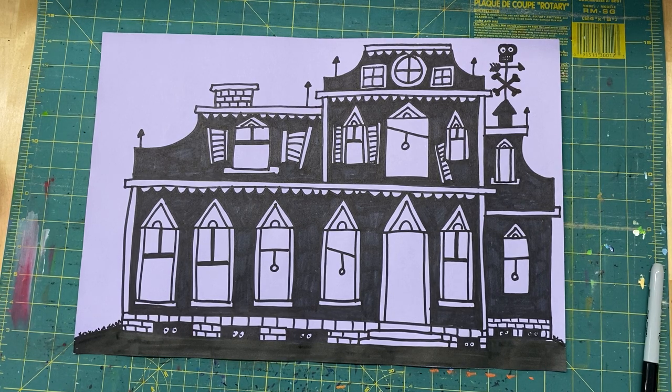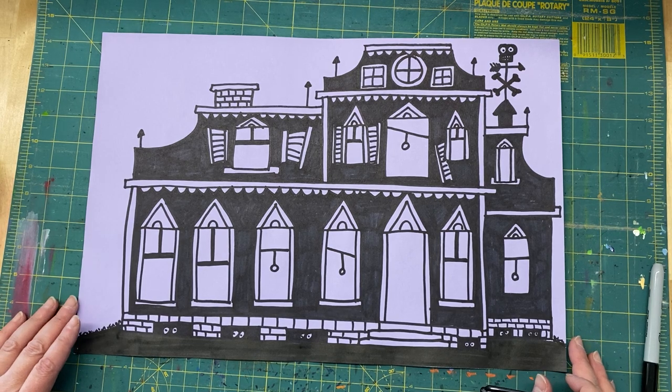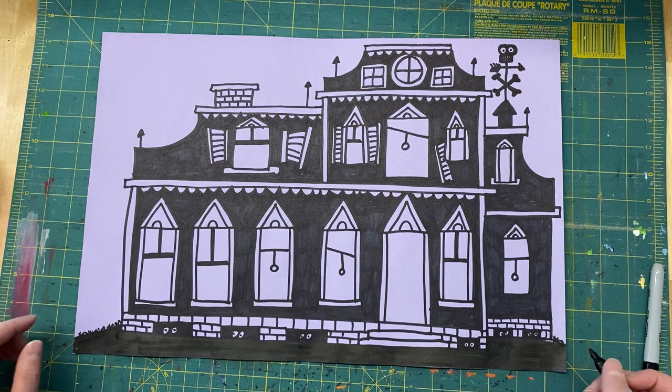Hey boys and girls, I'm starting part two of my house inspired by Ed Emberley, the author-illustrator of how-to-draw books for kids, which are awesome if you can get your hands on them. This is basically inspired by his Halloween book, which has fabulous things to draw. It's one of my favorites — I've misplaced mine, but I remember a lot of it by heart because I've drawn it so much.